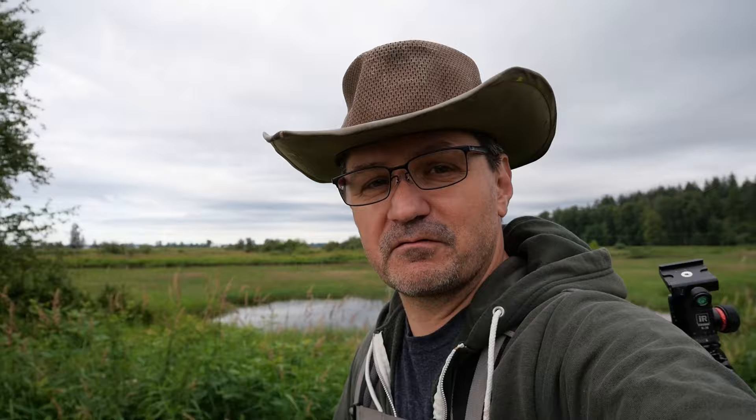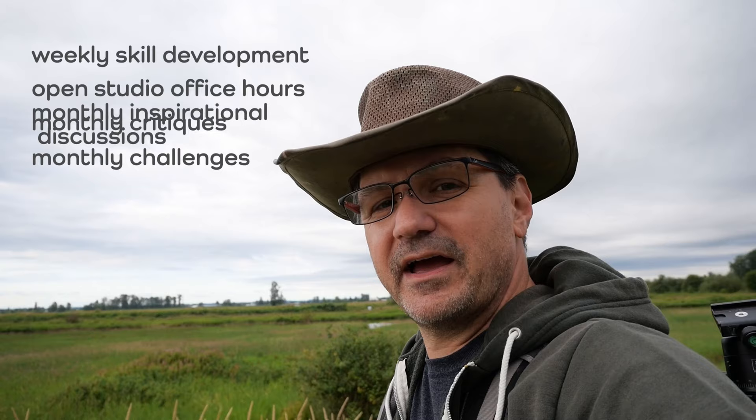Just a short interruption — I just want to say thank you for watching these videos, I really appreciate it, and to introduce you to my new venture called Artful Minds. It's intended for the artist's artistic development and growth, essentially for artists who really want to take their artwork to the next level. We do this through weekly skill development exercises along with open studio office hours where you can come and ask me anything. We also have monthly critiques where you can get up to two paintings critiqued every month, monthly challenges, and two monthly inspirational discussions with artists from around the world. If you'd like to check those out go to community.artfulminds.ca, or if you're interested in joining check us out at artfulminds.ca. Thank you, cheers.